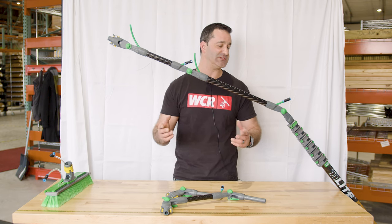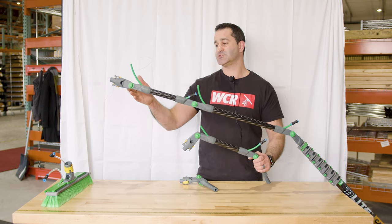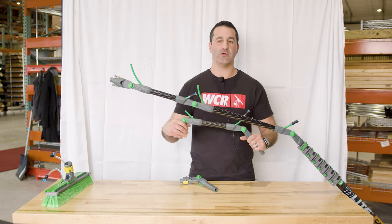It's extremely robust and extremely sturdy — exactly what you'd expect from Unger. So whether you need just a little bit more reach or you need to get extremely creative, Unger has an angle adapter or gooseneck that'll suit your needs for the N-Lite water-fed pole.